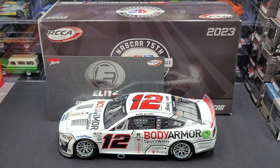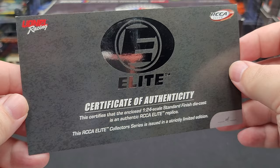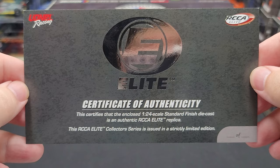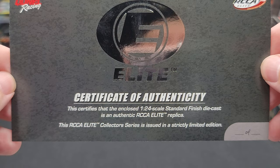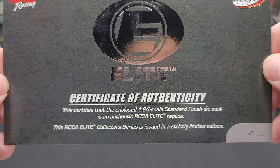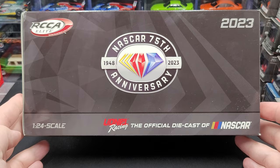Starting first with the certificate of authenticity — it is your standard COA with all 1:24 scale Elite diecast, featuring the chrome foil Elite logo, Lionel Racing, RCCA Elite up in the top right. Down in the bottom right we have an area where you can write your serial number. Total production is 100, and my serial number is 45 of 100 — I have yet to fill that in. Feel free to pause the video to read the information on the front of the COA. On the back, absolutely nothing.